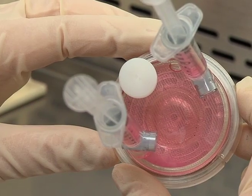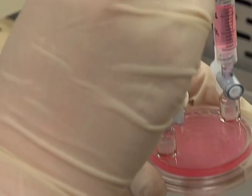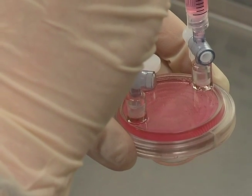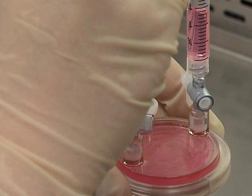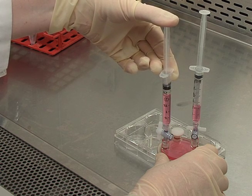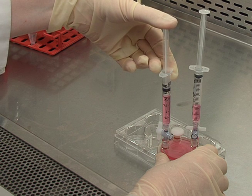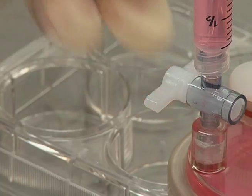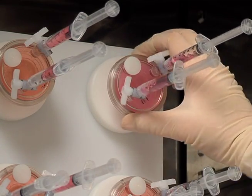Remove remaining bubbles by rotating the RCCS until the bubbles are under the small port. Then gently push down on the syringe on the opposite side to force the bubbles into the port and out of the chamber. Continue to close one side port, then gently push down on the other syringe piston to introduce a small amount of positive pressure into the vessel and close the second valve while applying pressure. Finally, load the RCCS onto the rotor.